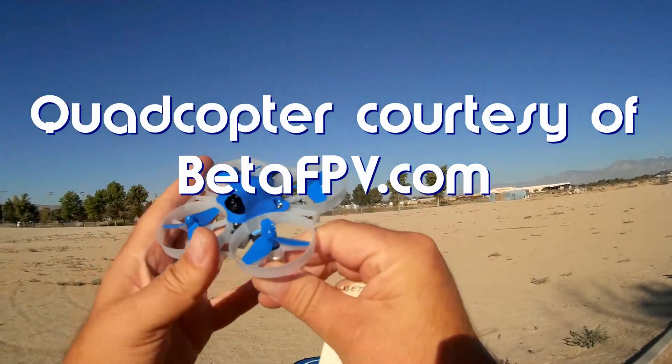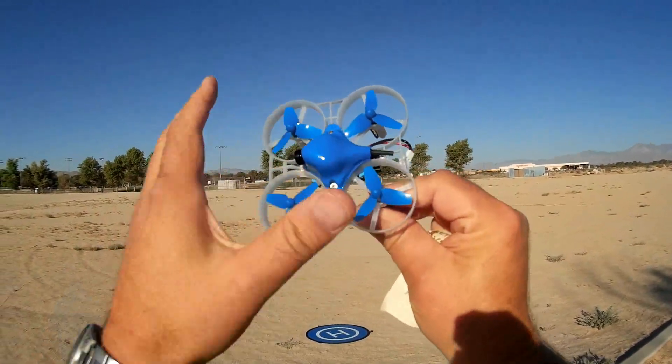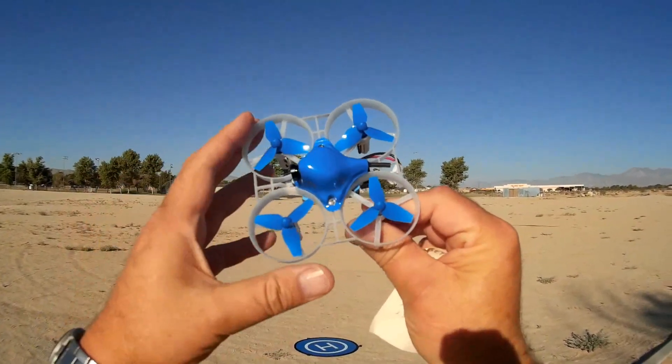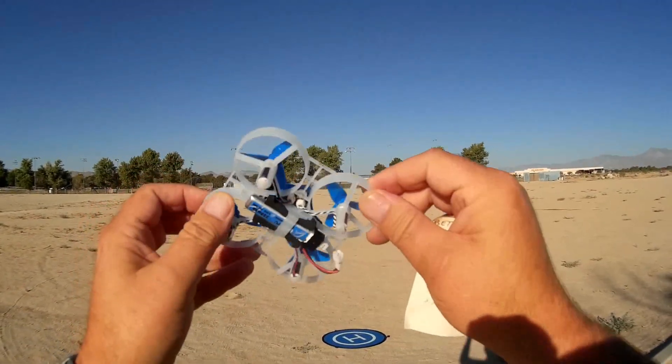This is another Tiny Whoop competitor. It's a little bit bigger than a Tiny Whoop — this one's actually 75mm diameter, and also includes 720mm motors, a little bit bigger motors.